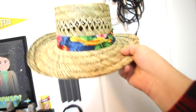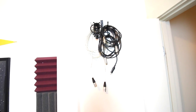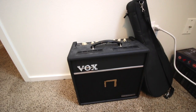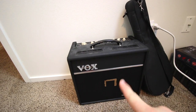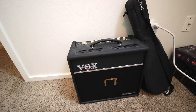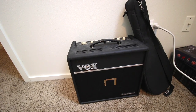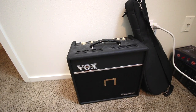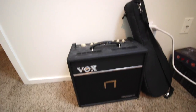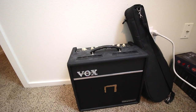Up here behind this goofy hat, we have my most used cables so they have easy access. For my guitar amp, I have a Vox Valvetronics guitar amp because it is an amp modeler and it's only about 30 watts. I work in an apartment — I cannot afford to have my orange rocker verb here because it would destroy the building.